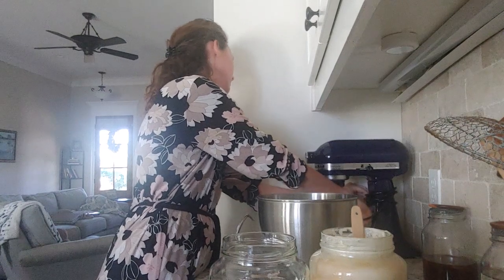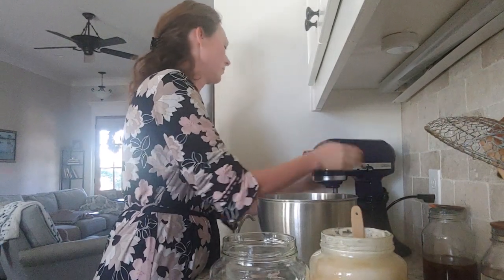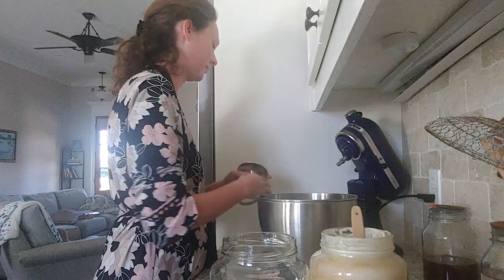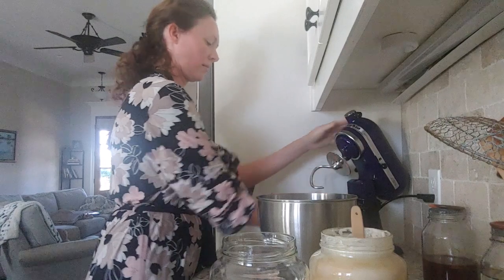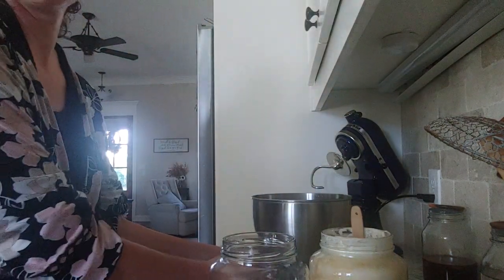So that was 120 grams of the active starter. I do recommend using a scale, especially when you're doing sourdough. With doing any kind of bread, a scale gives you the best results at the end. But if you're not using a scale, that should be around a half cup of starter.